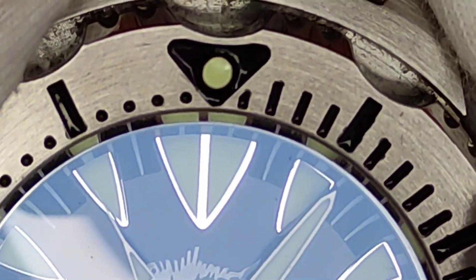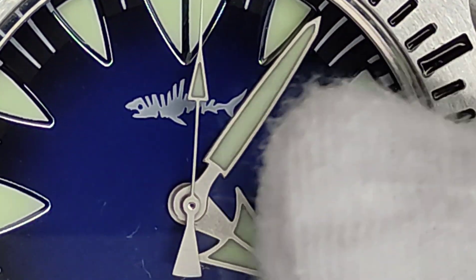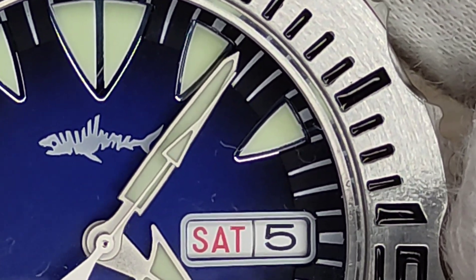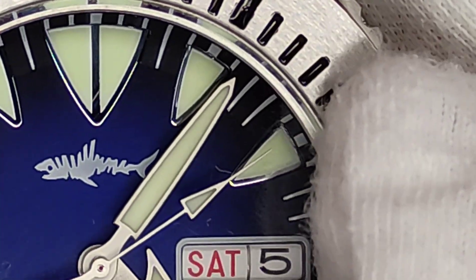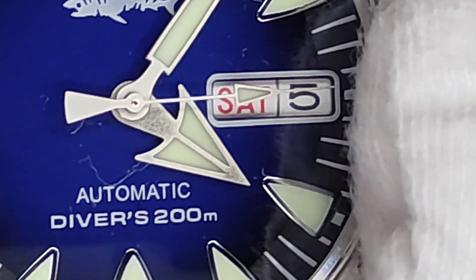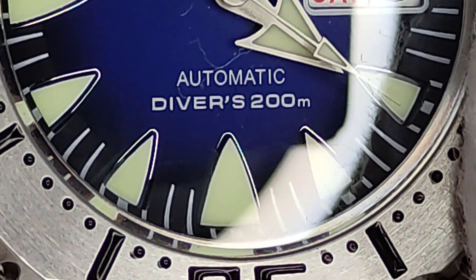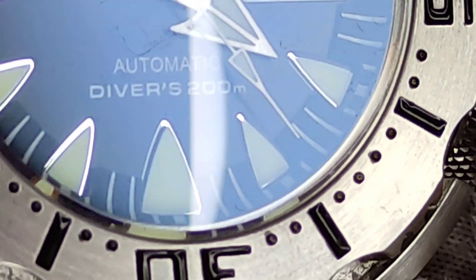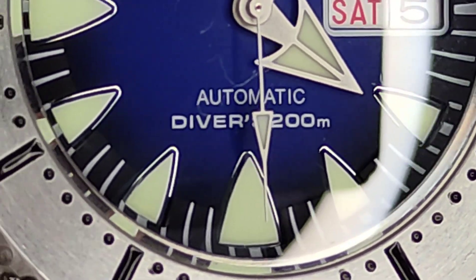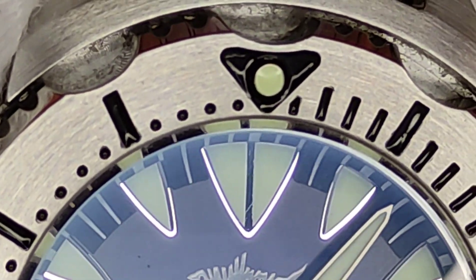Up close you can see what looks like AR coating on the crystal. There's a lume pip at 12 o'clock with double-teeth indices just below the Heimdallr shark logo. The minute hand is a toothpick style, the second hand has an arrow point, and there's a big arrow for the hour hand. A framed date and day window sits at three o'clock, with single indices around the dial and larger ones at six and nine. 'Automatic Divers 200M' is stamped above the six. Everything is nicely legible and applied, with a printed minute track for diving use.